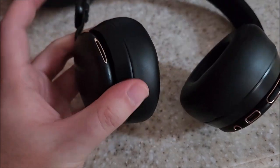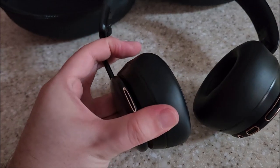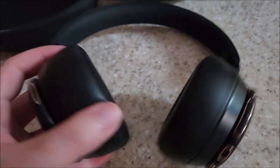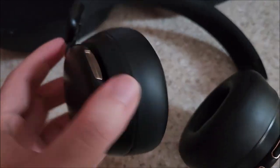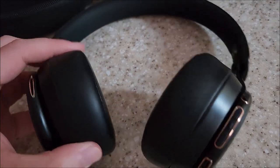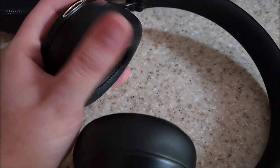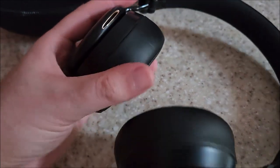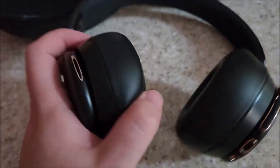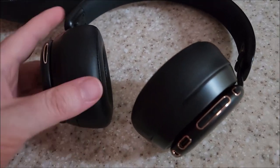To adjust the ear cups, they just slide in and out — no detents, so it's continuously variable, which makes it more adjustable. The ear cups swivel left and right, and there's actually a little bit of articulation where the ear cups swivel with respect to the back piece. There's like a 360-degree joint on that, so there is some adjustment up and down and left and right as well.